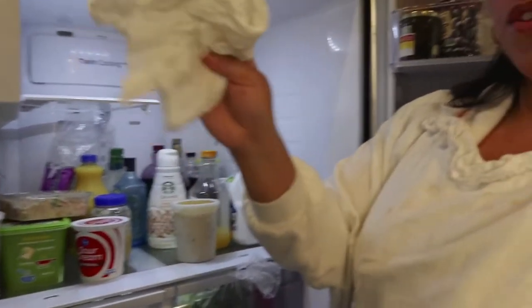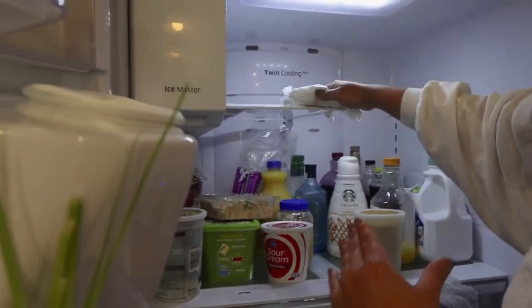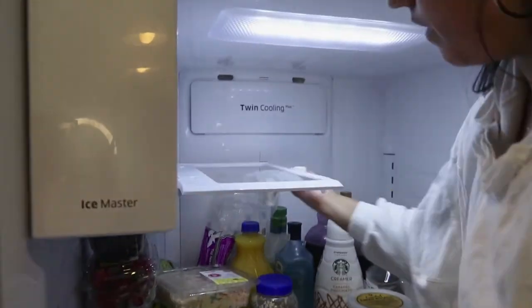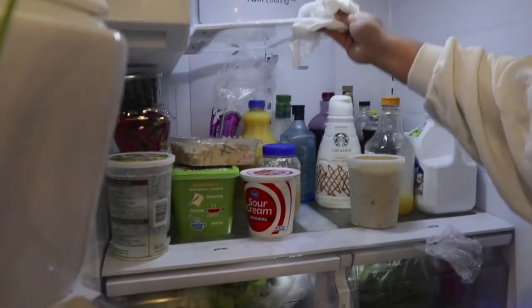I like to use a paper towel just to clean the glass after I'm done with the wet rag, to get all that excess water off and make it look nice and clean. And that's it — now it's all clean.